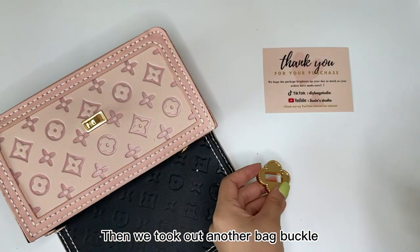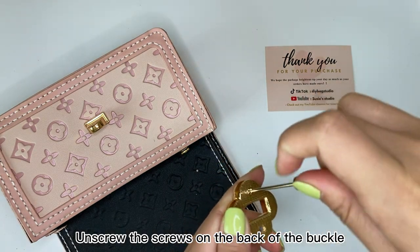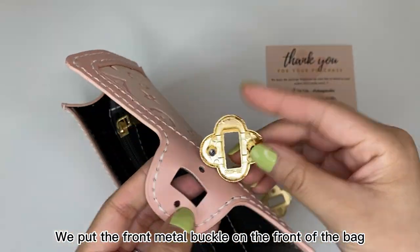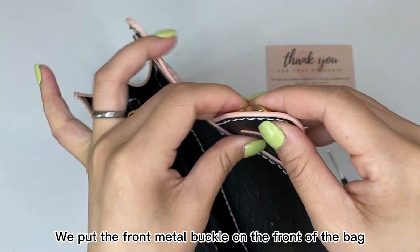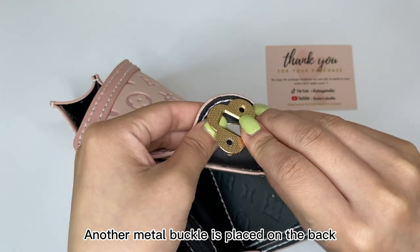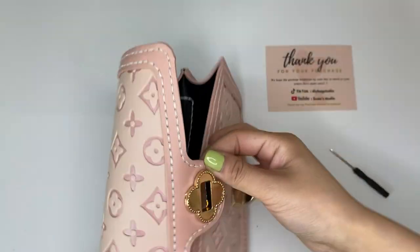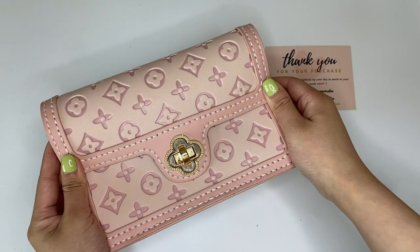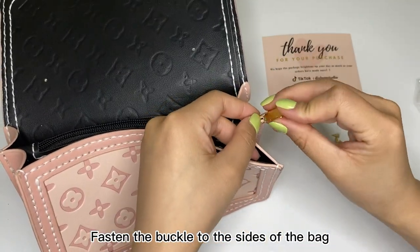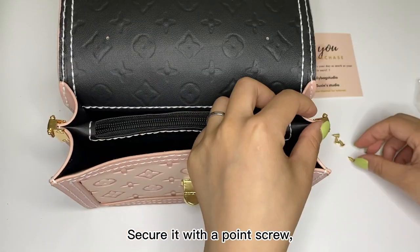Then take out another back buckle and the screwdriver from the accessories. Unscrew the screws on the back of the buckle. Put the front metal buckle on the front of the back, and place another metal buckle on the back. Tighten the screw you just removed to secure it. Find these two buckles with pointed screws and thread the buckle to the sides of the back, then secure it with a point screw.